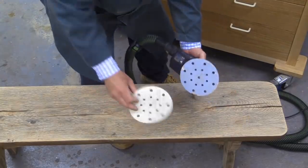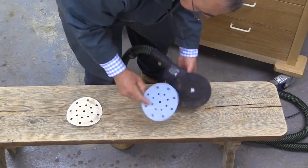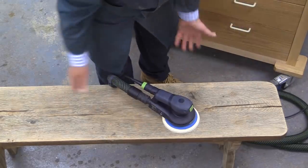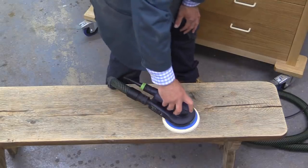Now I'm going to put a piece of 120 grit on here and then give it a final go. So far this has taken me about 25 minutes to do everything, including the delta sanding — just a little bit more to do and then we're done.